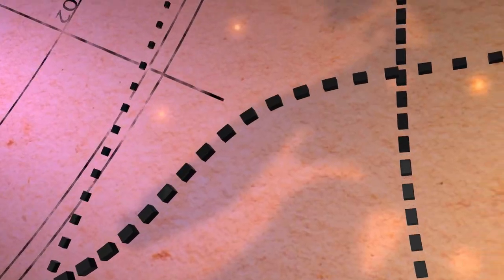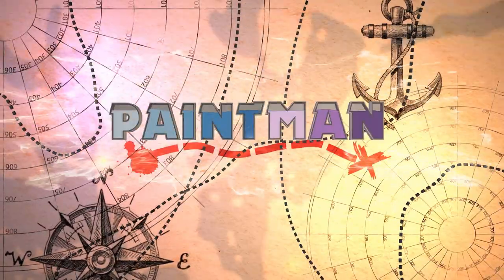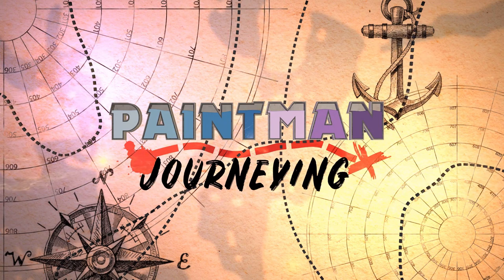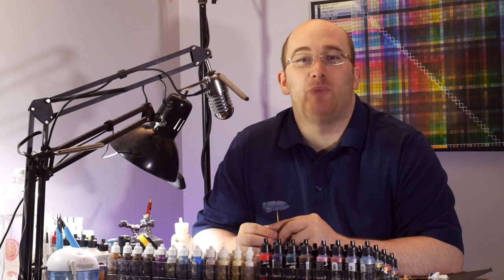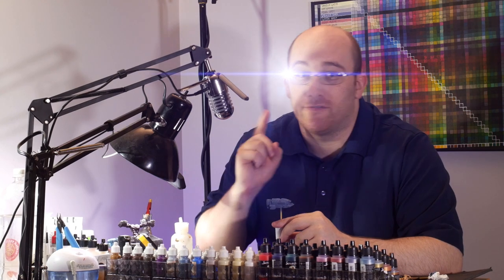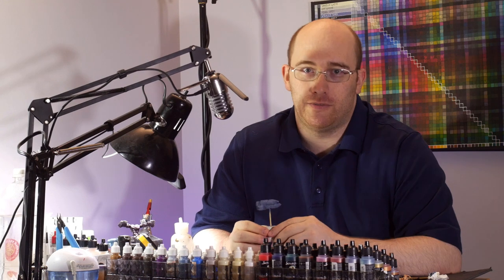Bringing some of the cinema to the tabletop with some lights, glow, and action. One big staple of cinema sci-fi is spaceship battles, which means lots of flares, lasers, and roaring engines, all of which need lights and glows.